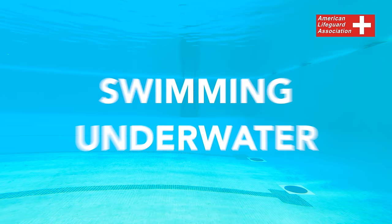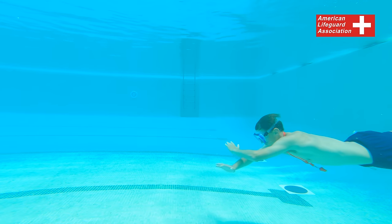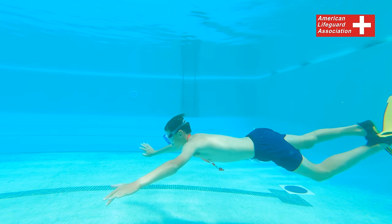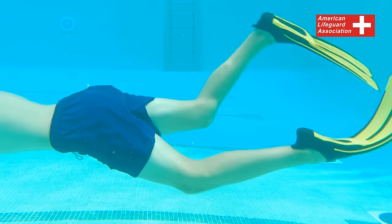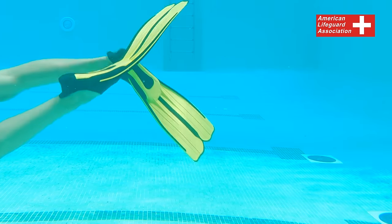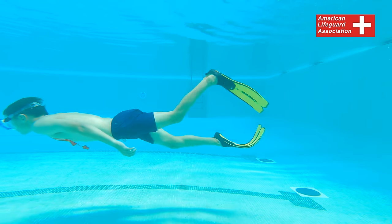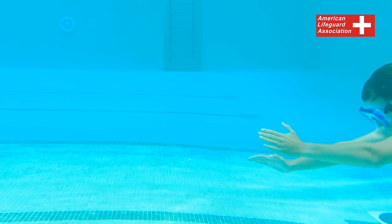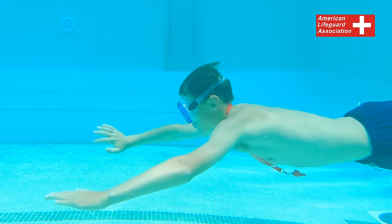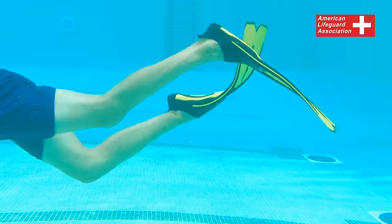Swimming underwater with masks and fins. To swim underwater with a mask and fins, employ a modified flutter kick technique. This involves a deeper and slower kicking action with slightly increased knee bend compared to the regular flutter kick. When swimming underwater, rely primarily on your legs for propulsion while keeping your arms relaxed at your sides. In murky water conditions, extend your arms forward to shield your head and enhance your ability to locate and feel for the victim.